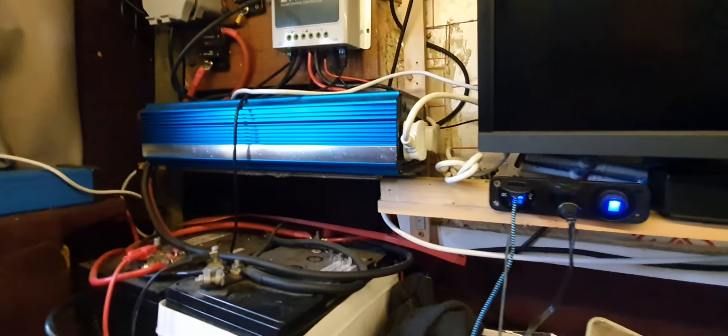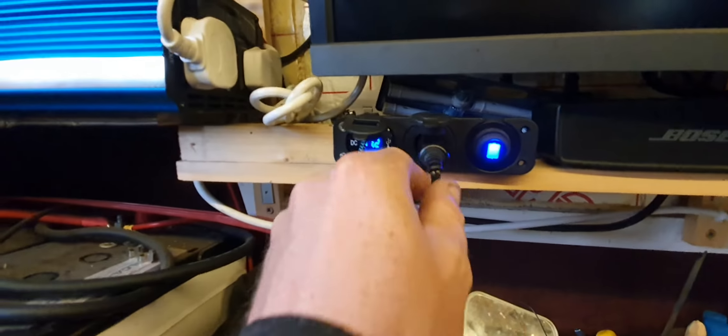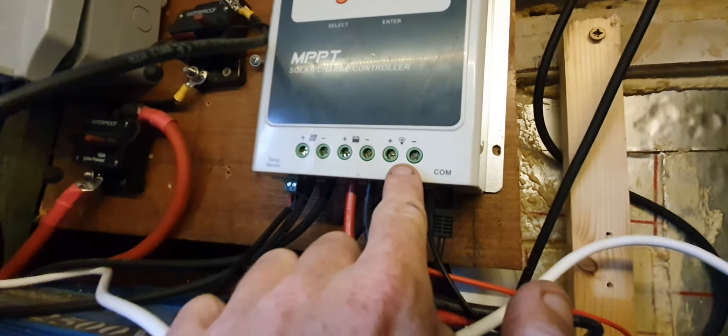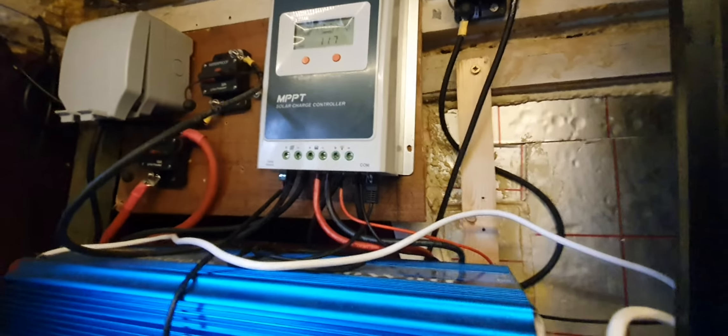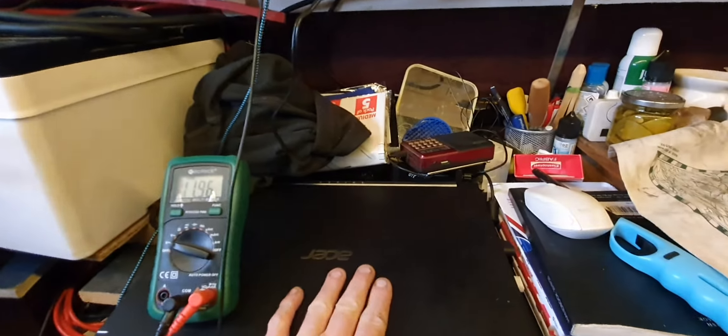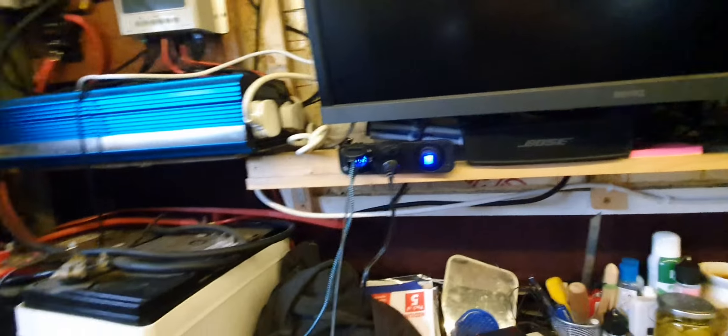Now that I've started utilising more 12 volt, I haven't needed to run the generator for the past four days, which is absolutely awesome. I've just literally wired that little panel, piggybacked it into the load output on the solar controller, and yeah — utilising a lot more 12 volt rather than 240 is saving me tons of power.